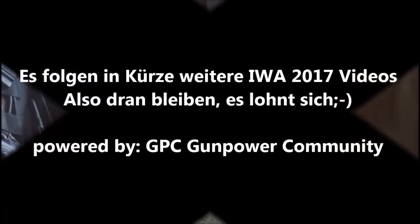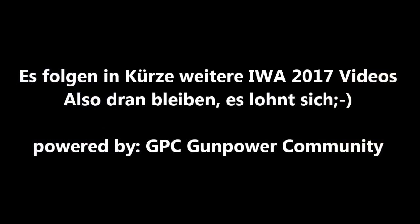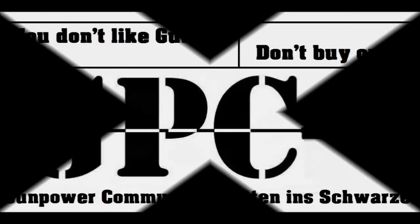Wunderbar, super. Vielen Dank. Bitteschön.